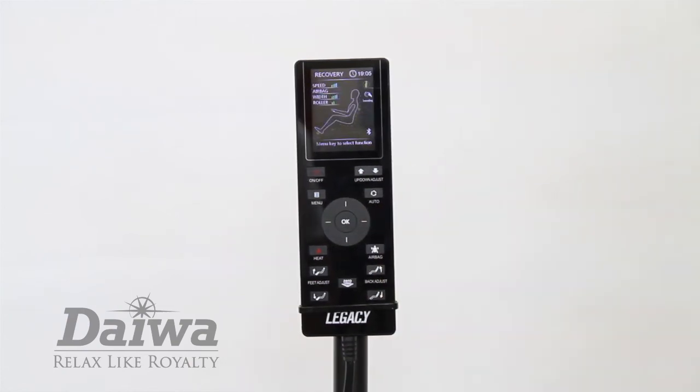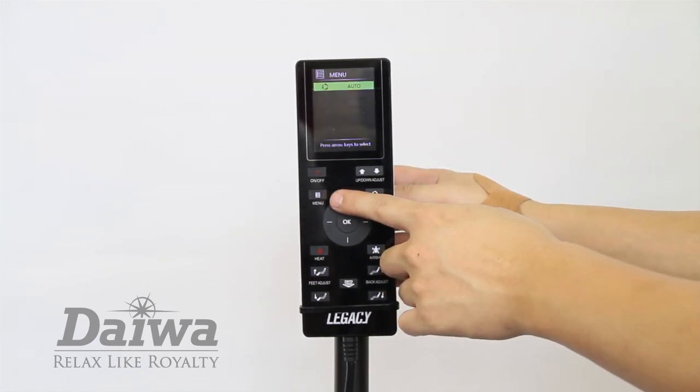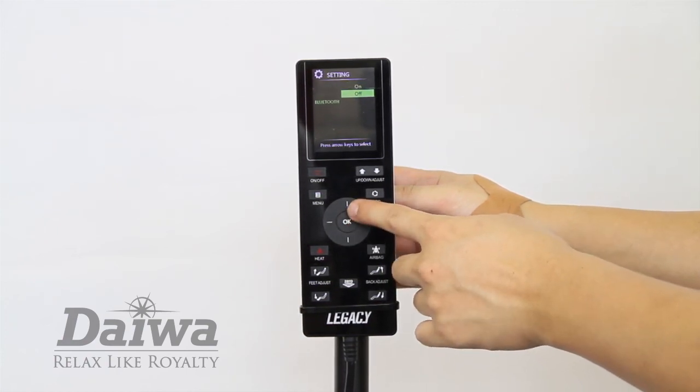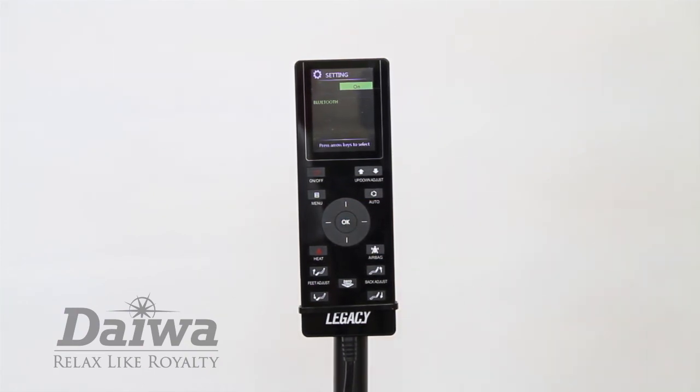To connect a Bluetooth device like a phone or tablet, in order to play music or to use the music sync option during your massage, press the menu button and select settings. Select the Bluetooth option. Here you can turn the Bluetooth receiver on or off. When the Bluetooth option is on, you can pair your Bluetooth device to the chair.